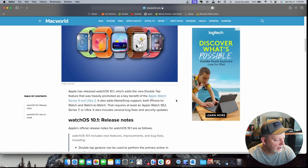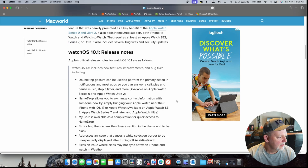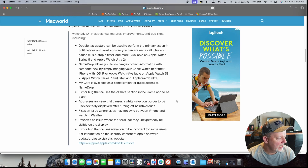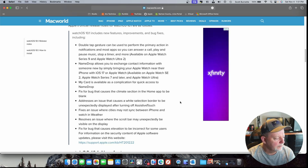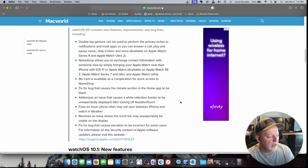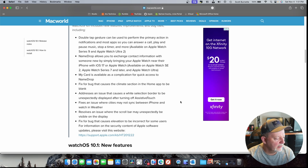Name Drop requires a Watch SE 2, Series 7, or Ultra — none of which applies to me. My Card is available as a complication with all your information. There's also a card fix addressing an issue that caused a white selection border to be unexpectedly displayed after turning off Assistive Touch. It fixes an issue where cities may not sync between iPhone and watch in Weather, and resolves an issue where the scroll bar may unexpectedly be visible on the display. There's also a fix for a bug that causes elevation to be incorrect for some users.